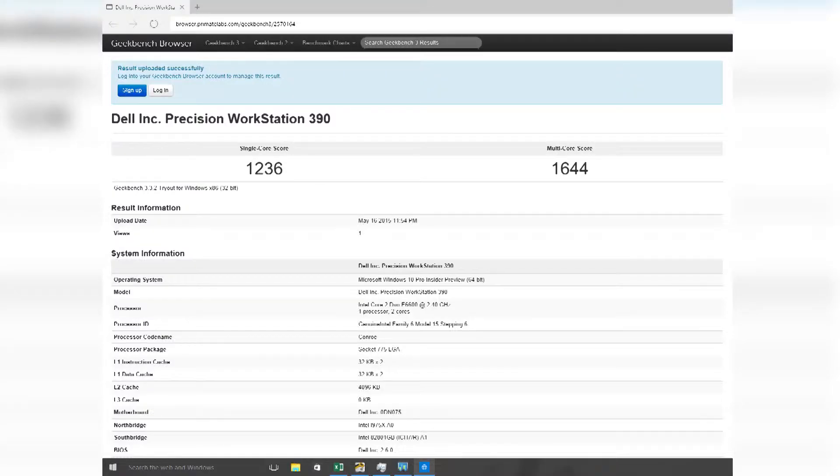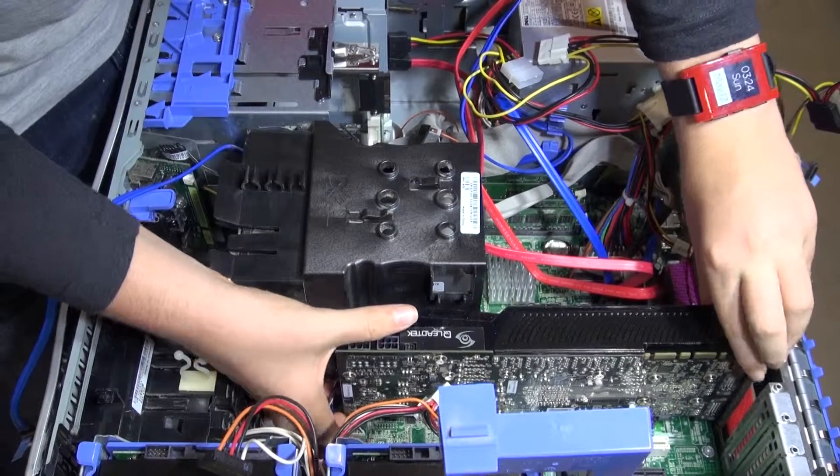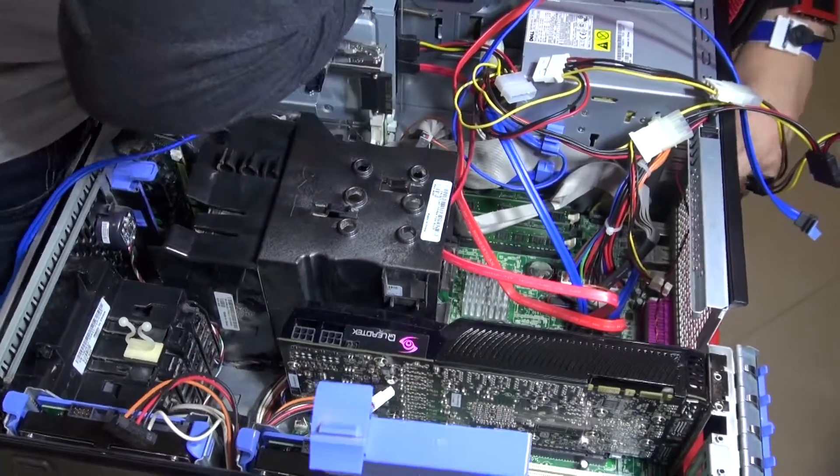Here is the result of Geekbench. Let's put the computer on a chair and open it up. We're taking out the graphics card because that's going to make it a whole lot easier, and then we're going to take out the CPU and everything else.